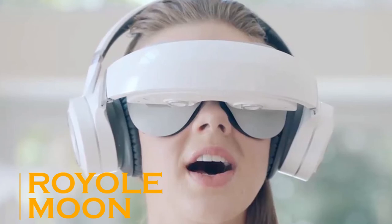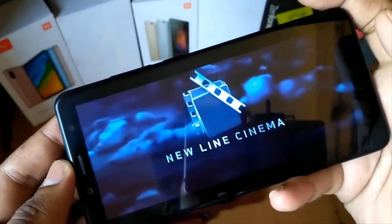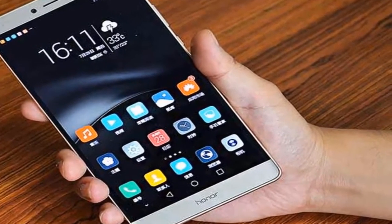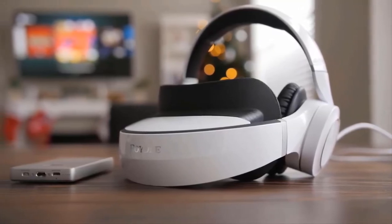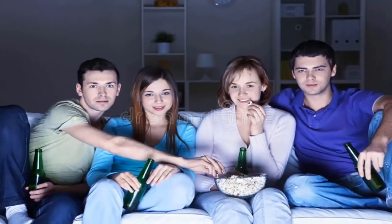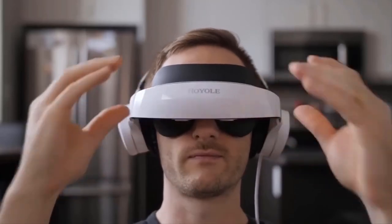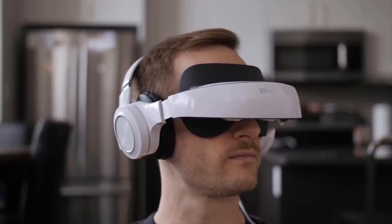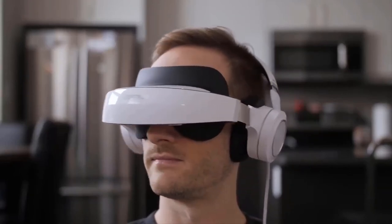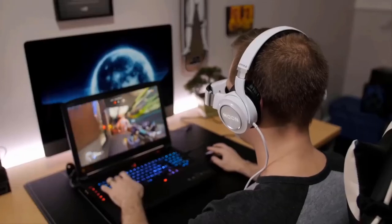Royal Moon. If you've ever watched a whole movie on your smartphone screen, you'll know that it can be a less than immersive experience. The Royal Moon 3D Mobile Theater is going to appeal to many home theater fans looking for a solution to viewing movies on long flights, or just creating a private space at home to get excellent video and audio without disturbing the kids, your partner, or the neighbors. While wearing this headset, the unique combination of ultimate view and superior sound will make you believe you're in the best seat of the movie theater, letting you enjoy the ultimate cinematic or gaming experiences anytime and anywhere.